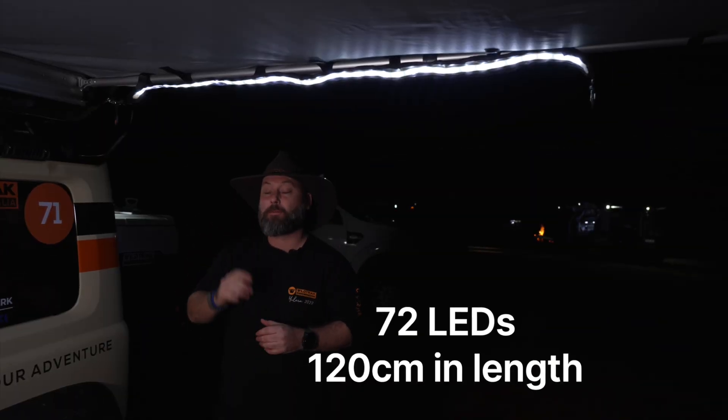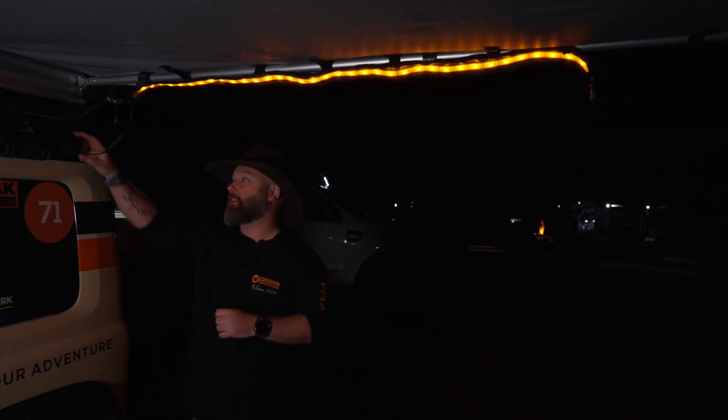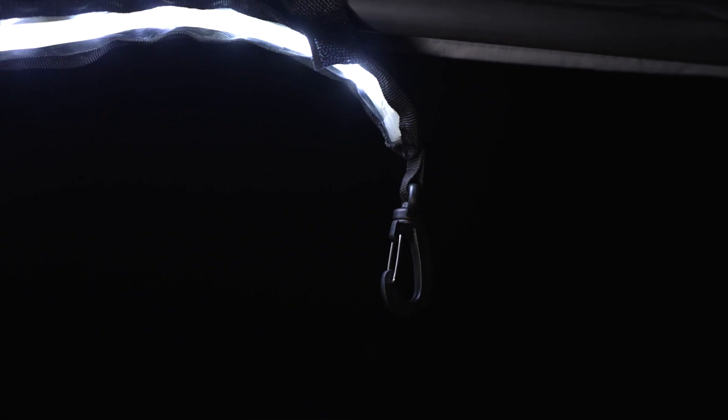Some great features with this LED light strip: it's got white, amber to avoid those mozzies, and you can dim the whole system with the turn of a dial. Super easy to attach to your awning with all the velcro tabs and the handy hook.